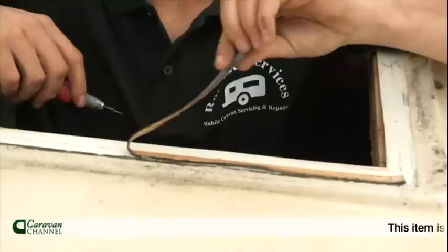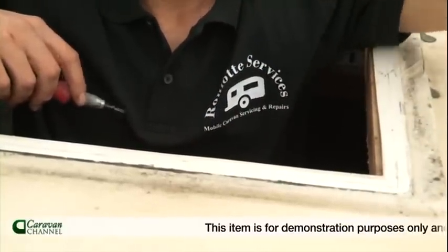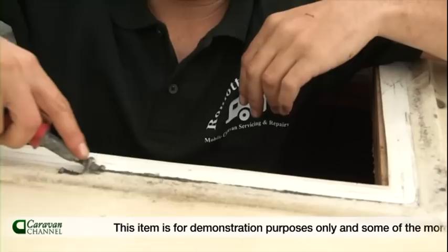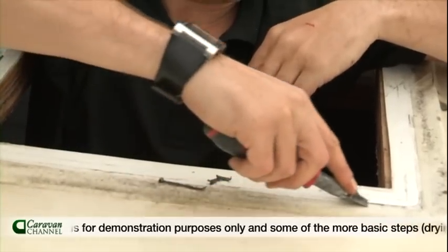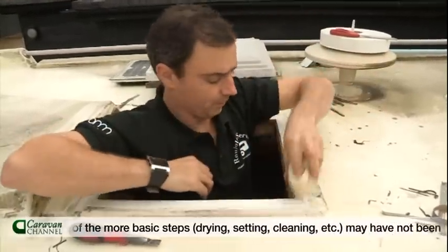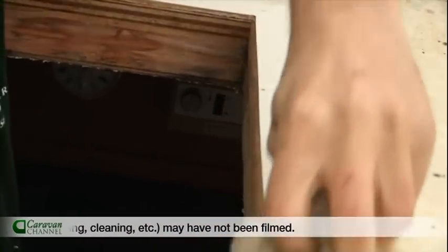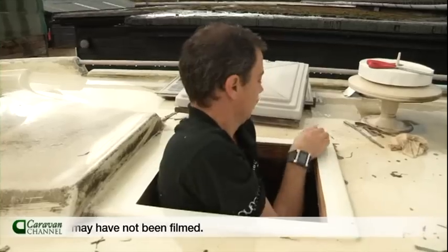So this is the old sealant. As you can see I haven't even got to really scrape it — it's just peeling off. Take the last bits off. You get a cloth and some white spirit, clean all the old muck off. It's now ready for the tape.